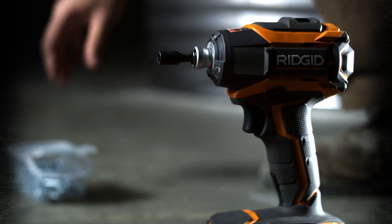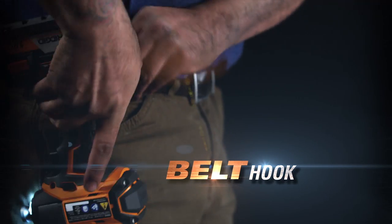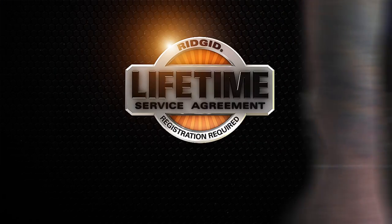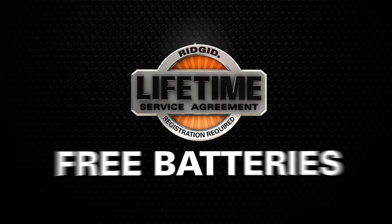Keep all this power in hand with hex grip microtexture, or keep it close by with the removable belt hook — and keep it for life when you register for the lifetime service agreement.